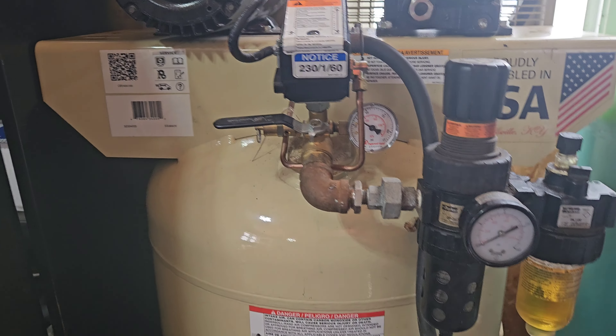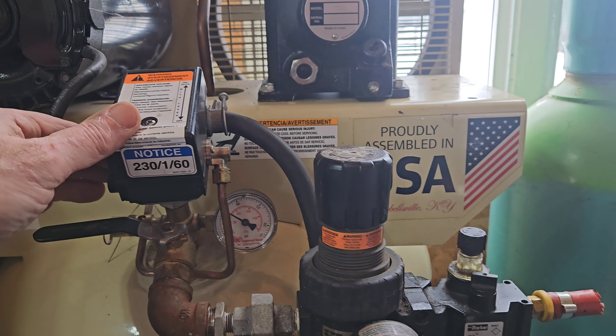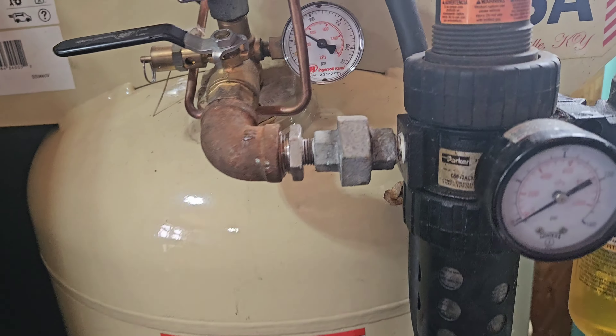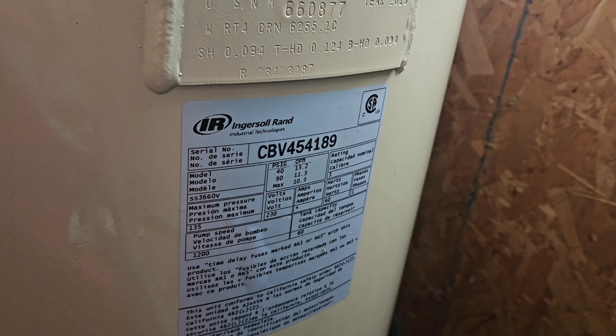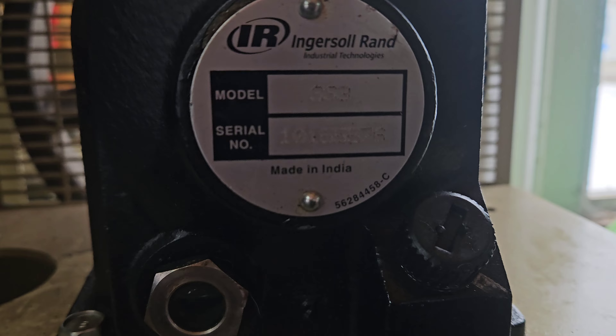All right boys and girls, let me shut this off because we got loud noises. That's the Ingersoll Rand for sure - gotta love it. Let's see if we can get the model number off it - there's the tank number right there and the head number. The SS3 - yes siree, the SS3, there it is.